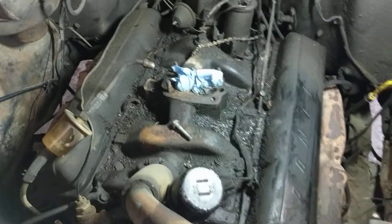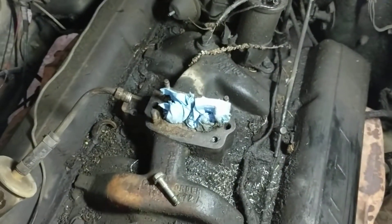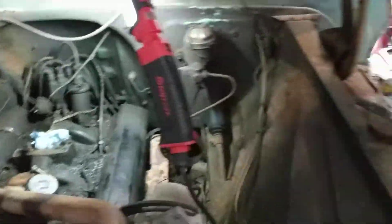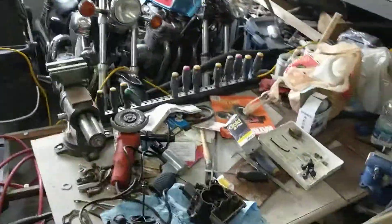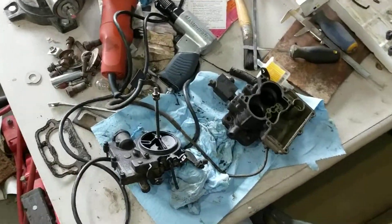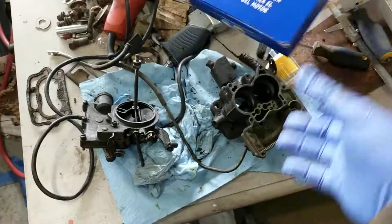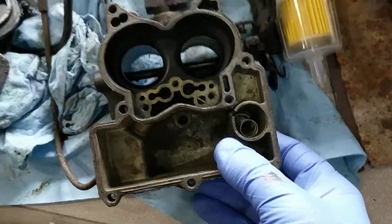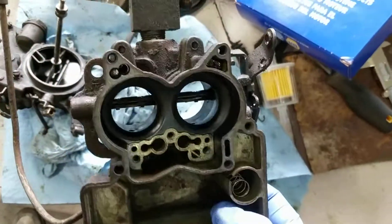Well, so much for not having to take the carb apart — and then one of the studs breaks off, of course. But it was filthy, that gasket was shot, there's got to be a few vacuum leaks there. So they got me one of these — it's not too dirty, not too clean either.